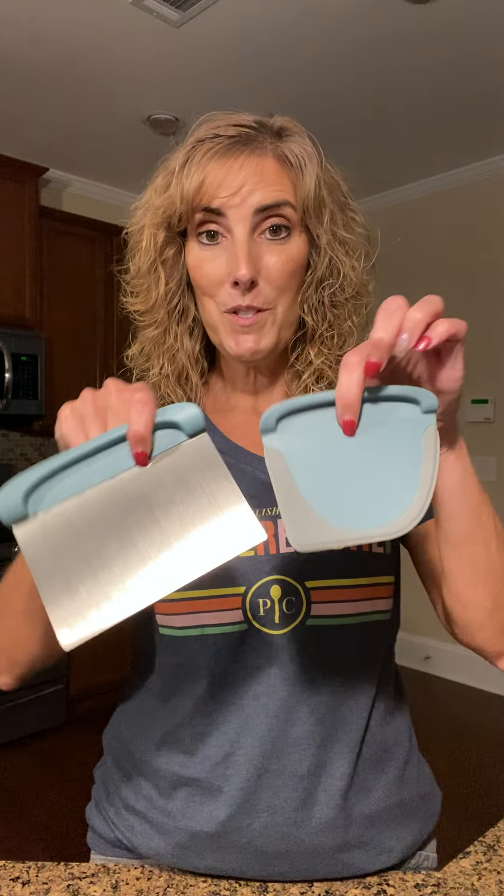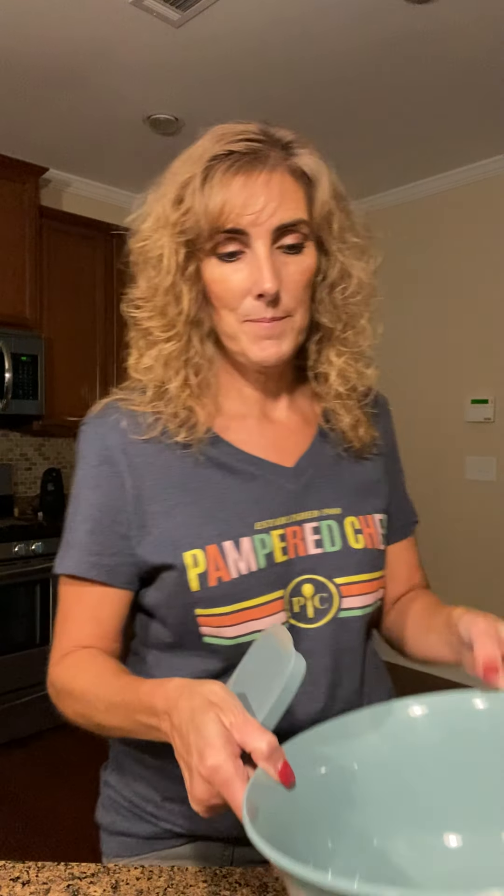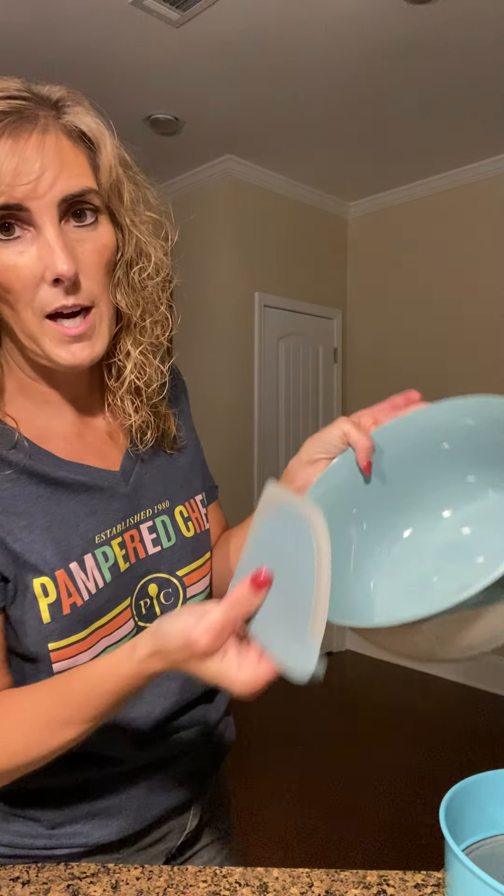Next we have our bench scraper and bowl scraper — I'm in love with this. I've been making cinnamon rolls and a lot of sourdough bread, and you use the bench scraper to shape your loaf. It's also got a ruler on it which is really helpful when cutting cinnamon rolls. The bowl scraper has a pointed corner and a rounded side, so the curved side fits the bowl perfectly and you can clear it in one big swoop.